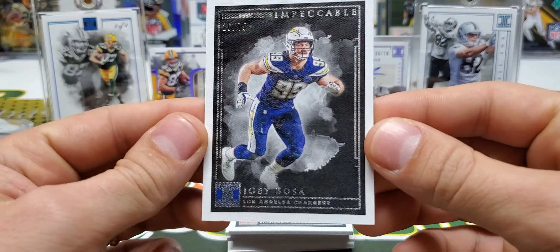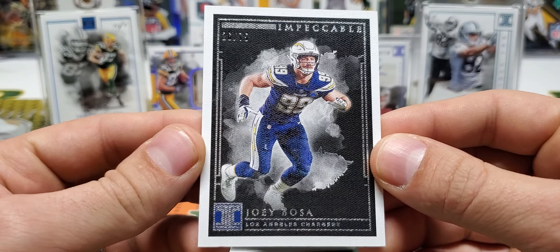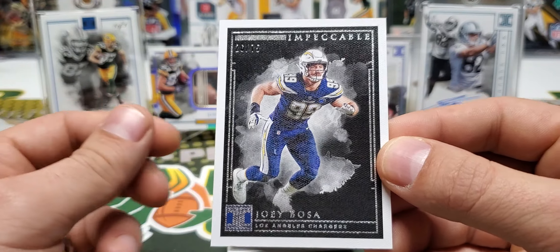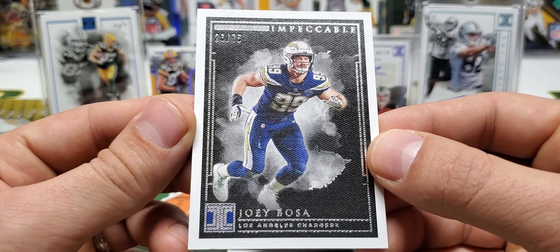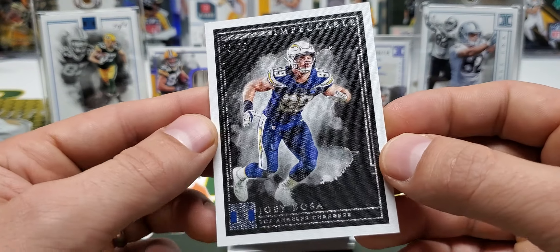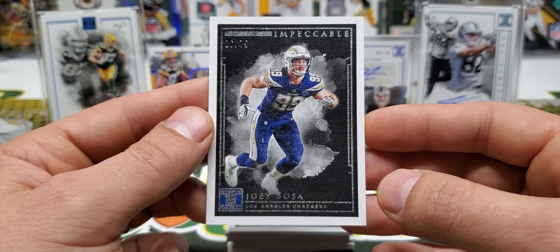We're going to go with Joey Bosa out of 75. Look at that — beautiful canvas. Looks to be the base card setup. I love it. Nice thick stock, out of 75, has the canvas look to it. Really nice.